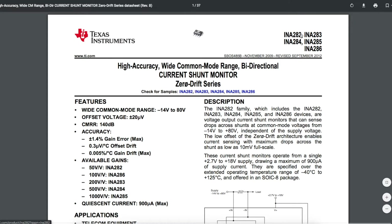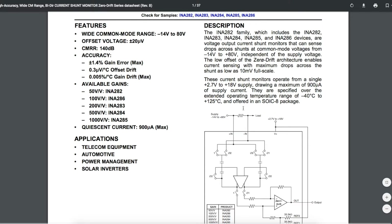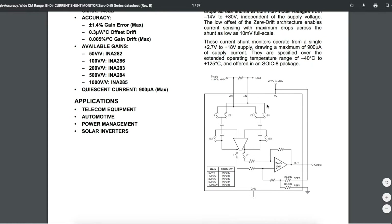The INA282 family, which includes several different parts with different gains, are bi-directional current shunt monitors. You have a very small shunt resistor that you put in series with your load, and the voltage developed across that shunt resistor is monitored by this current shunt monitor. You can look at the output voltage and determine what the current is to your load.